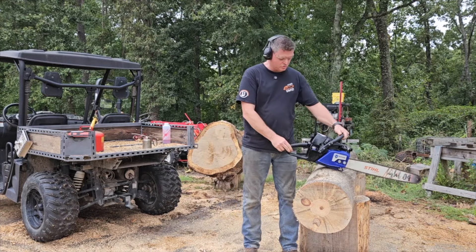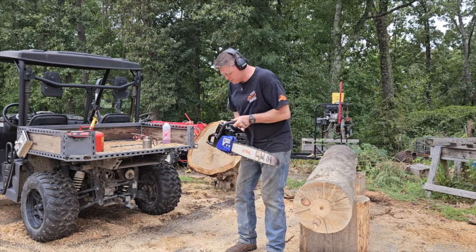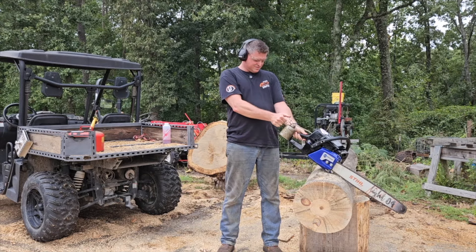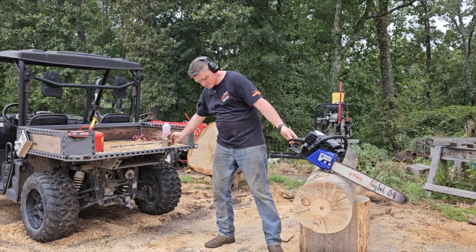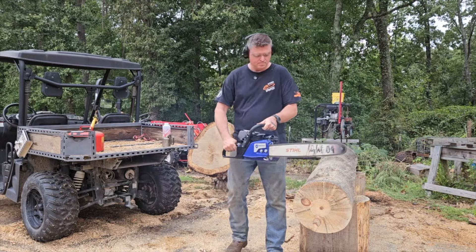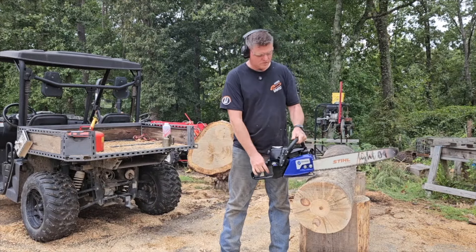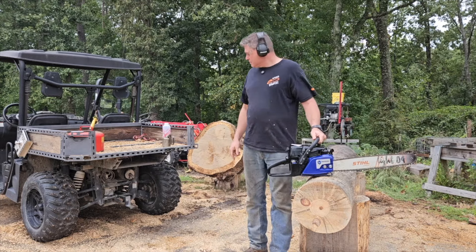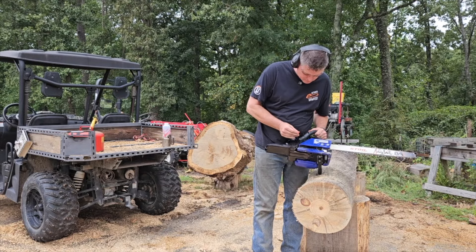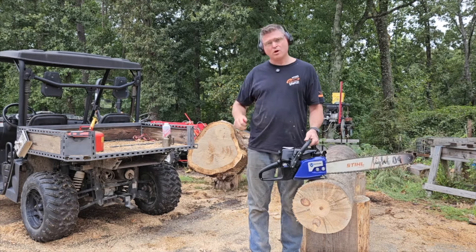That right there is just regular two-stroke gas mix. My guess is it's not enough fuel, so I'm going to crank it open. We'll do a turn and a half more open on the high side.